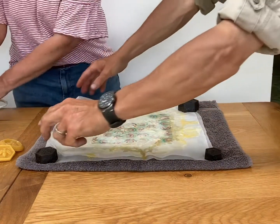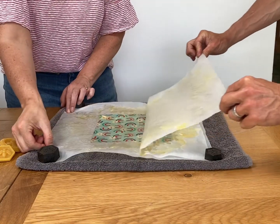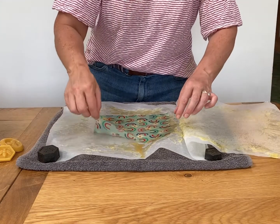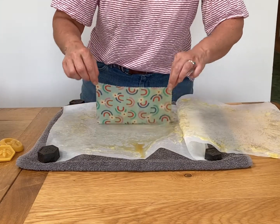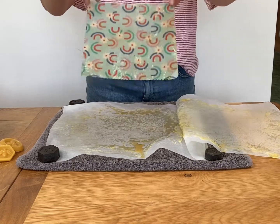When all the wax is hot, peel back the top piece of paper. A second person is useful for this part. Then peel the wrap off the bottom piece of paper and gently waft it. Don't be too vigorous with this or you'll get wax everywhere.